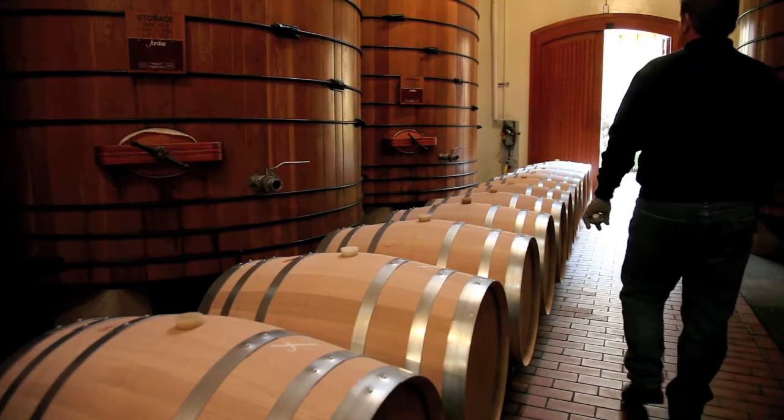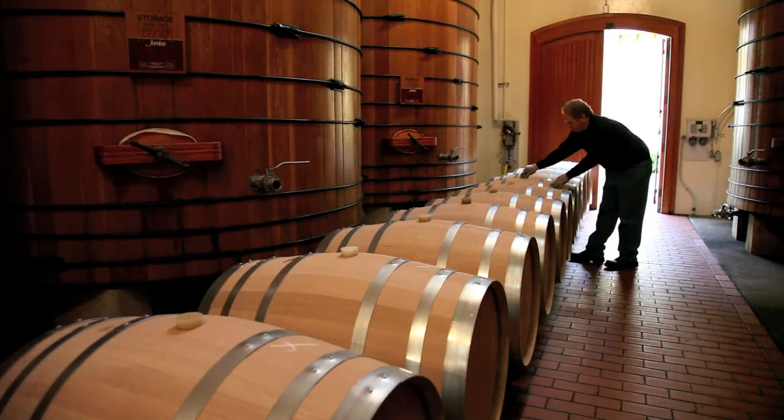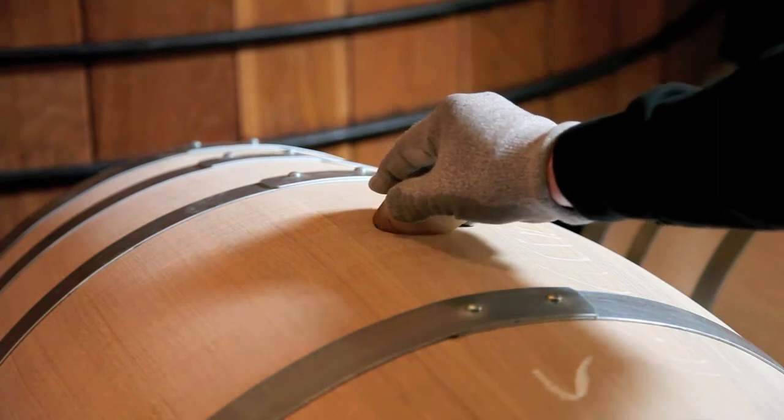That process is just steaming a few gallons of warm water — not blazing hot and not room temperature — into the barrel, and then hard bunging it. A couple minutes later, literally, I can come back and as that barrel cools, when I pull the bung out, I can tell if it's pulled a vacuum or not.